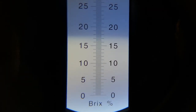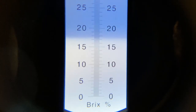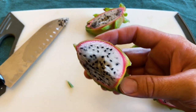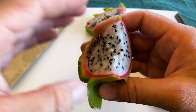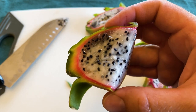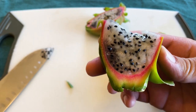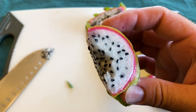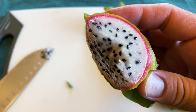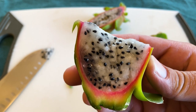It came in at about 17.3, and the other one was at about a 16. It could maybe need a little bit more time on the vine, but honestly I would eat it this way — I think this is perfect. I don't like things that are overly sweet. To me, this is a lovely white flesh fruit. I think it's the best white-fleshed dragon fruit variety I've been able to eat so far.